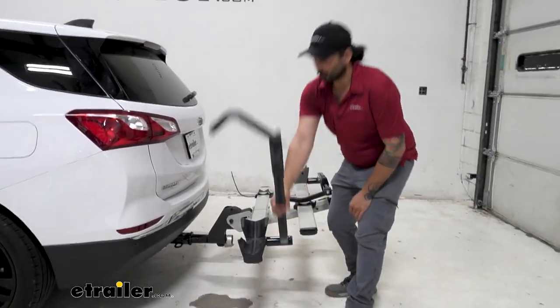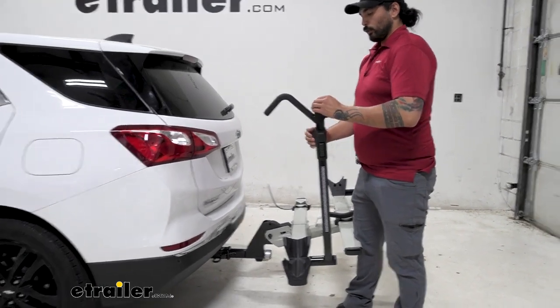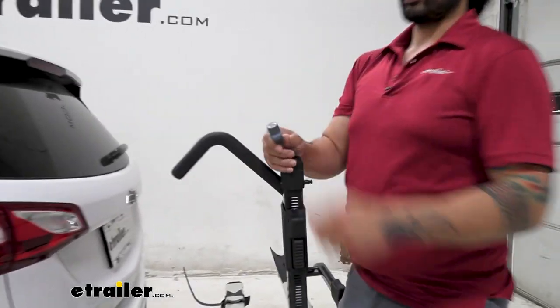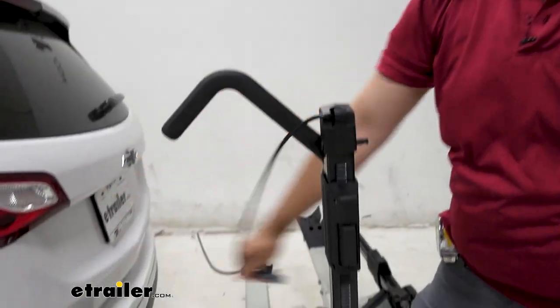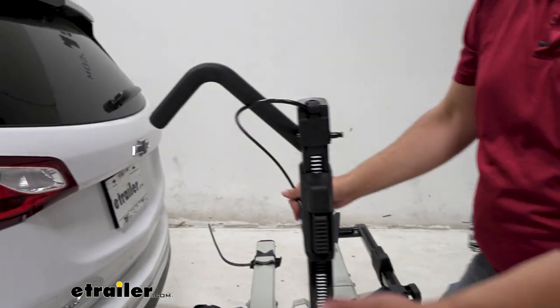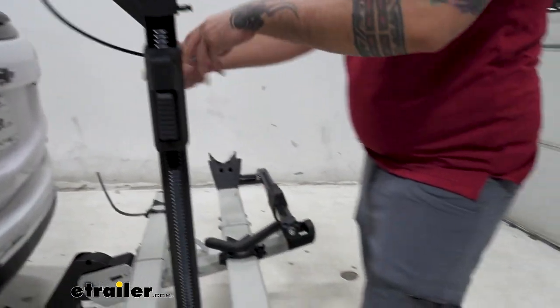With the bike off, we can take a closer look at some of the features. One of my favorite things is this integrated cable and lock that you use to lock your bike to the rack, and you have one for each frame mount.